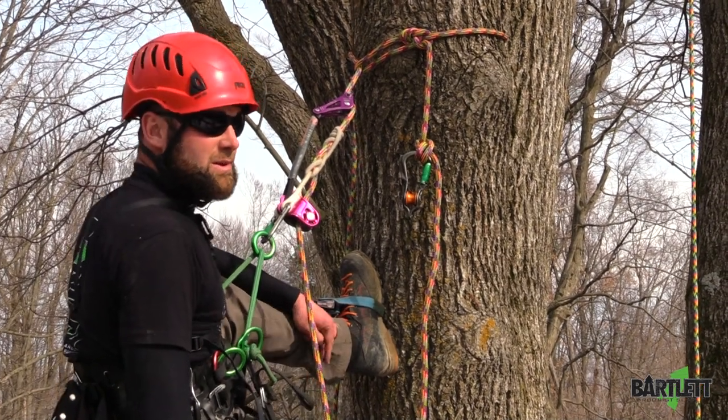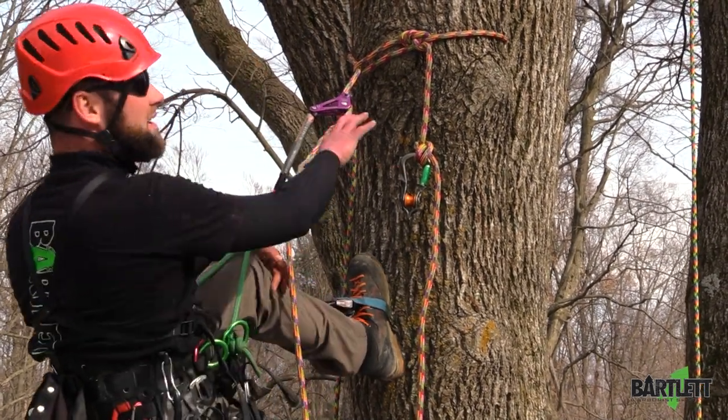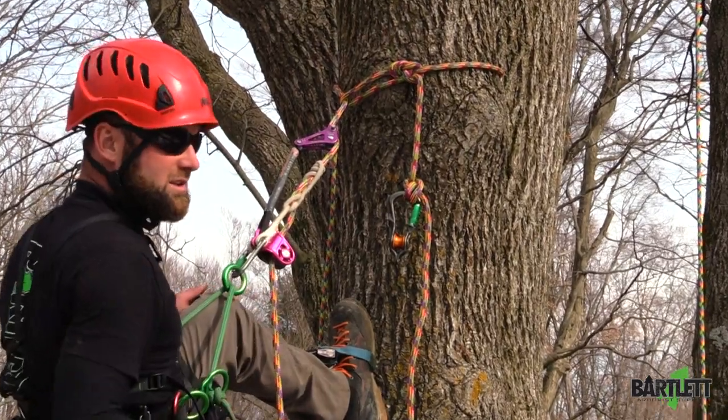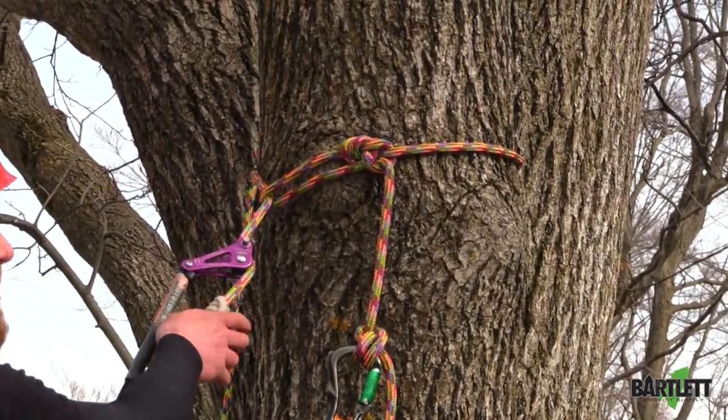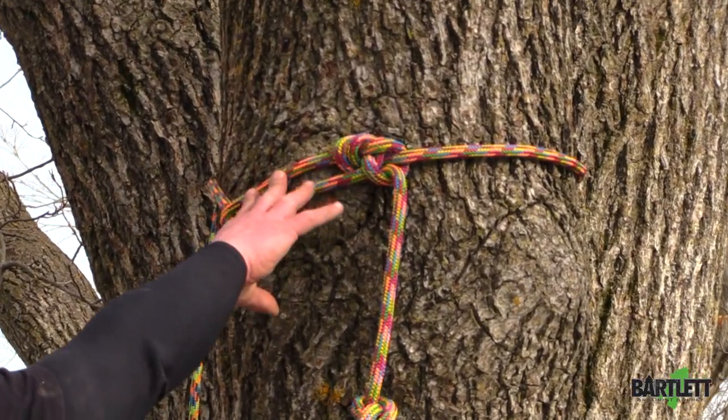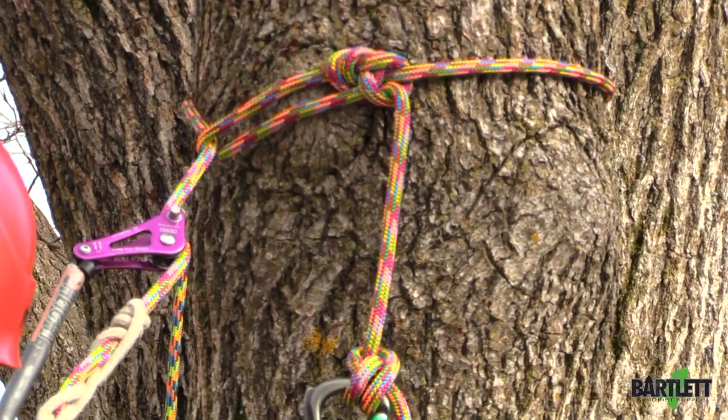Hey guys, it's Mike with Bartlett Arbor Supply. What I've got set up here is a safer way to work a spar. So if you don't have any limbs around you or anything like that and you still want to work single rope, this is a good cinching method to safely work it.